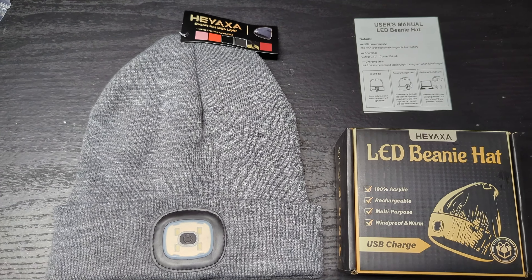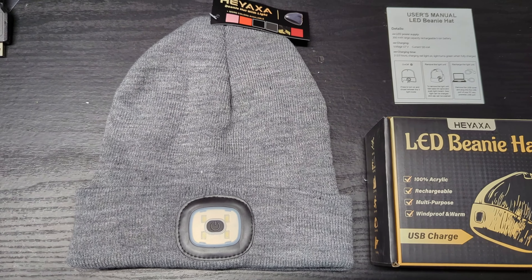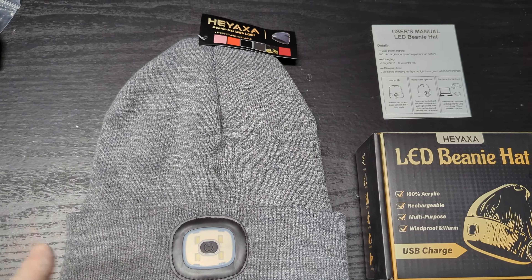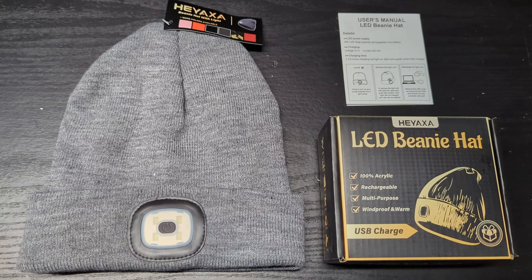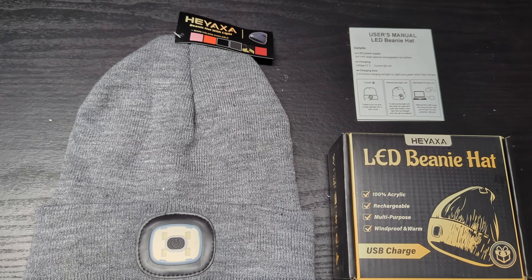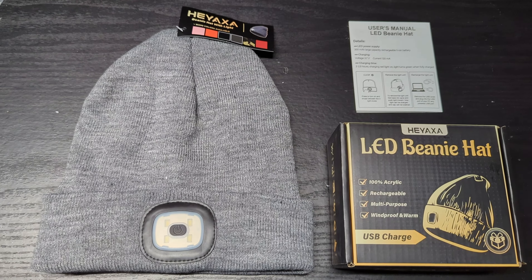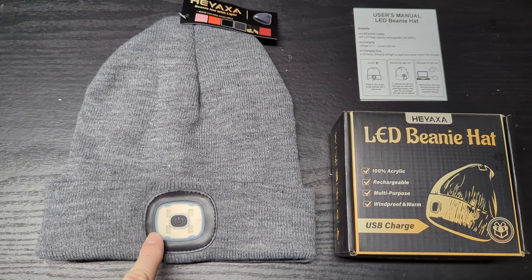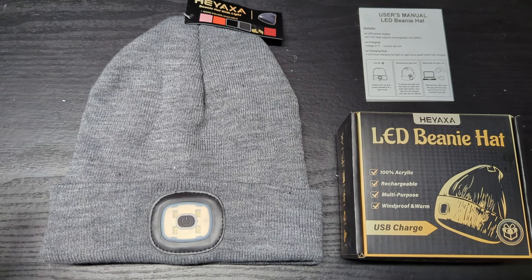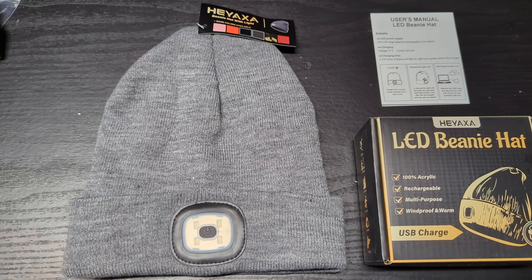It's really cool and it works really well. It's very warm — it keeps your ears and head warm in the winter time. But most importantly, it frees up your hands. When you're outside in the dark, you can use both hands. Say you're working on your car under the hood — you don't have to hold a flashlight. This little LED on the front of the beanie will free up your hands, and it's quite bright and it's rechargeable.